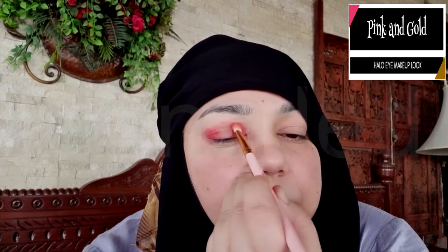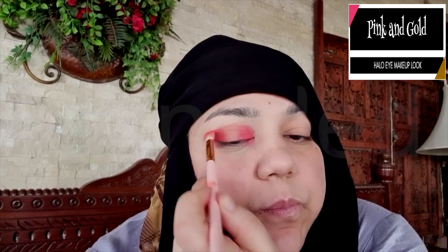Carefully blend it well until there are no harsh lines. You can darken the spots by applying more of the same eyeshadow. For a transition color in the halo eye, you want to keep it light since the main focus will be on the center of the eyelids. Using a fluffy brush, apply the transition color into the crease area with a very light hand. Connect the colors on the inner and outer corners of the eyes.